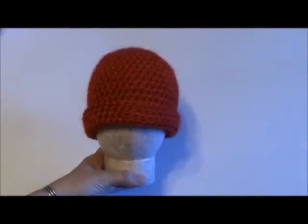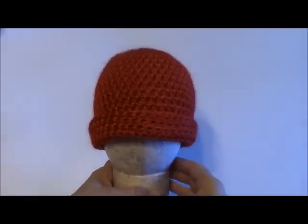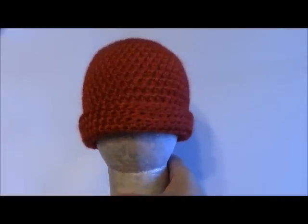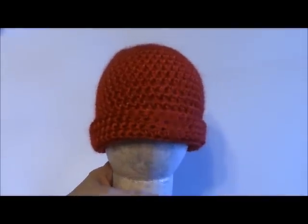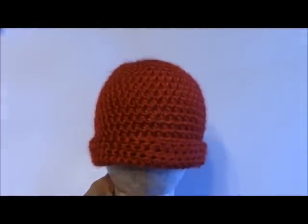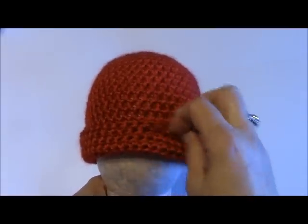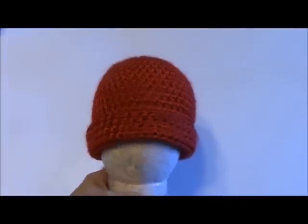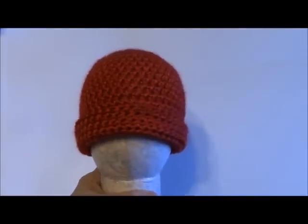Hey everybody, this is Yvette from Yvette Marie's Fine Arts and Crafts. Today I'm going to show you how to make this really easy half double crochet newborn size hat beanie. You can add ears or a pom-pom or something to make it even cuter, but this is just a simple pattern just for the hat itself.